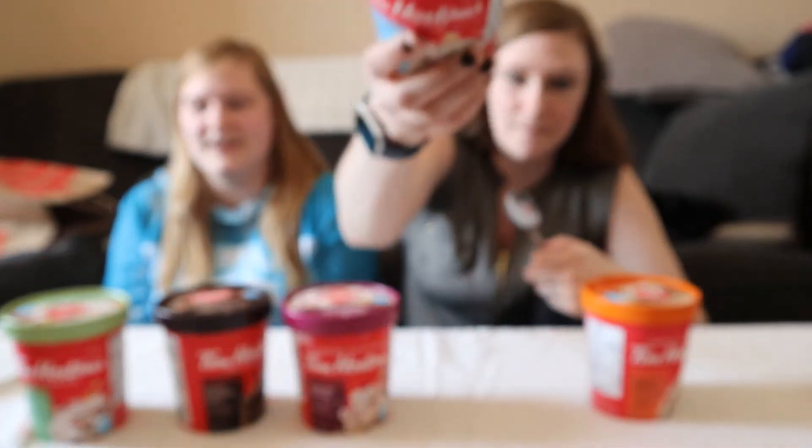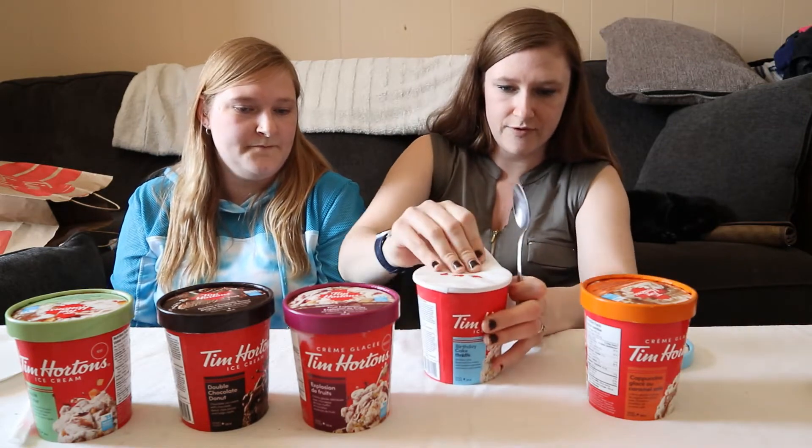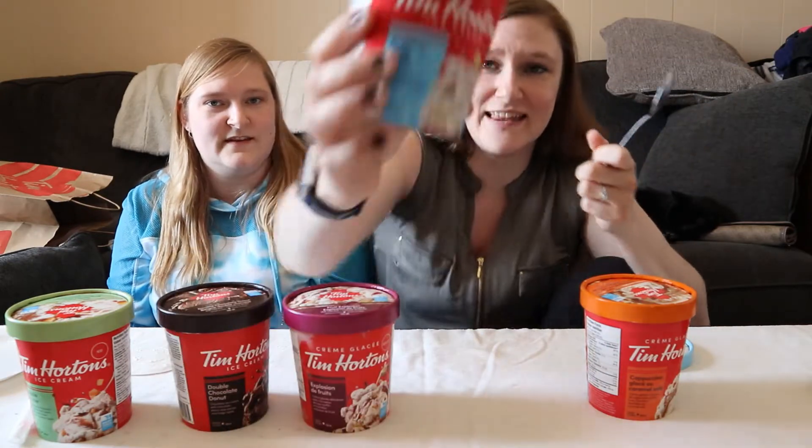There we go — birthday cake Timbit. It's so pretty! Look at that confetti in there.